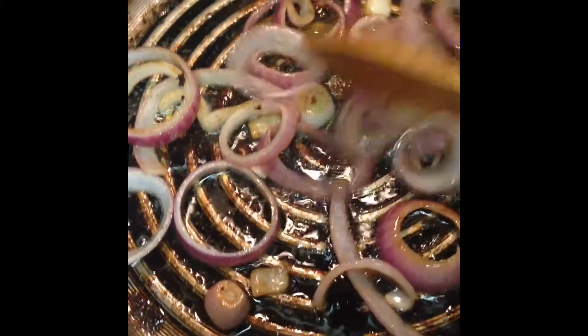I usually have portobello mushrooms but I only have button mushrooms on hand — use what you have. Grill your onions, in this case red onions.